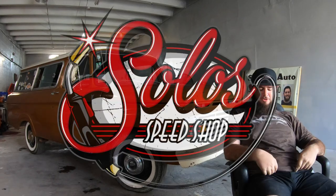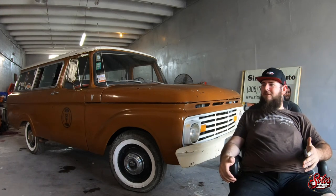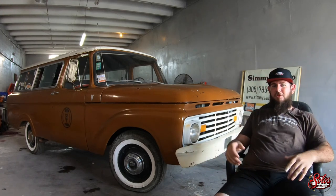We washed the truck — or I washed the truck — and just pulled it inside, dried it off. And now I'm going to give you guys a little bit of the back story of how I got the truck, how I even found the truck.